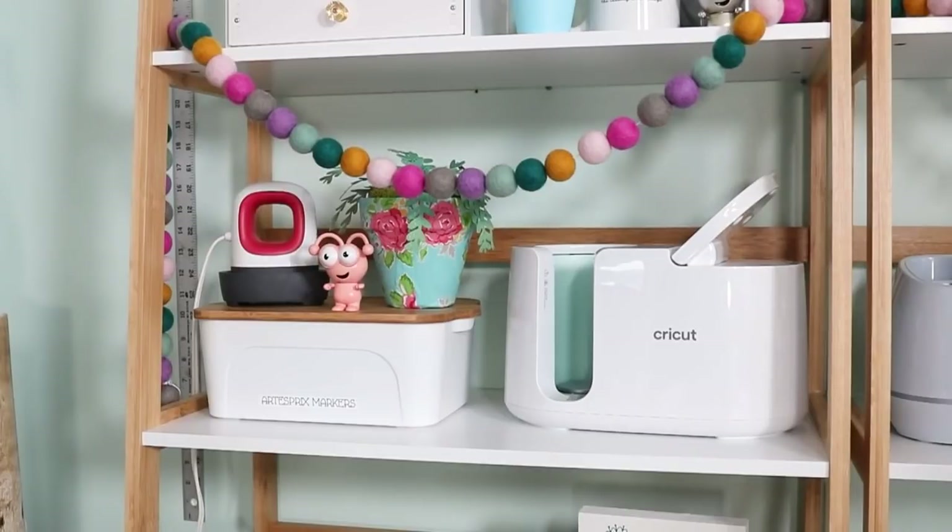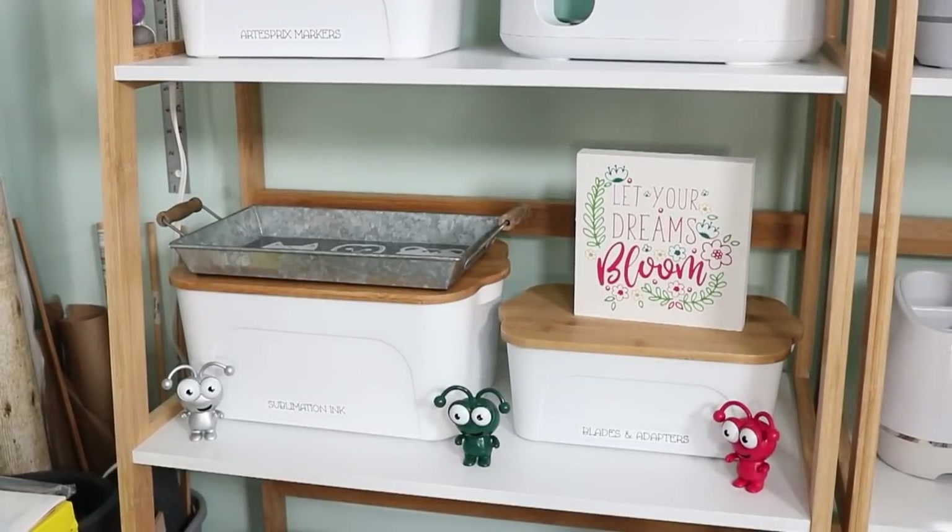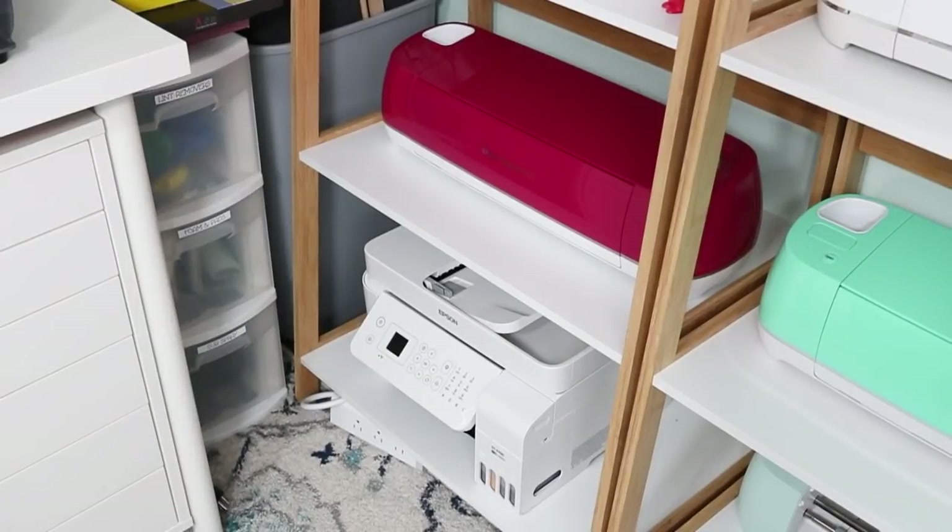You may be wondering where I got all the Cricut cuties. I've ordered them through mystery boxes over the years, so be on the lookout for Cricut mystery boxes — a lot of times they do contain a Cricut cutie. This next shelf just has a couple of bins with some extra sublimation ink, blades and adapters. Then on the bottom we have one more Cricut machine as well as my sublimation printer.